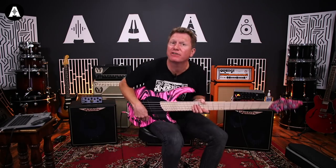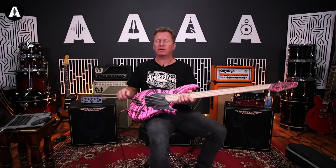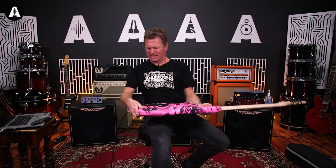As we kind of expect, it sounds very nice because Dingwall make very nice sounding basses. Let's have a look at the back.